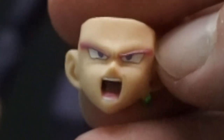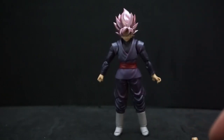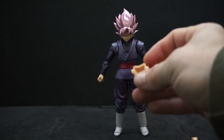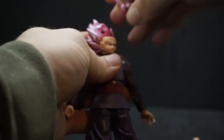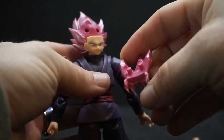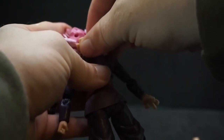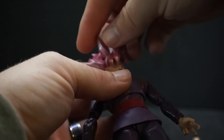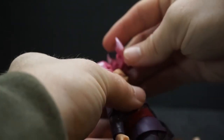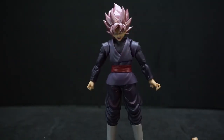He has a little cocky smirk, a stern look, a gruntled look, and him screaming. These are supposed to be pretty easy to change — at least with the other Figuarts figures I have. There are two little tabs on the back. You take the front of his hair off, more little stubs there, slide the face out, put the new one in, and put the hair back. Easy.